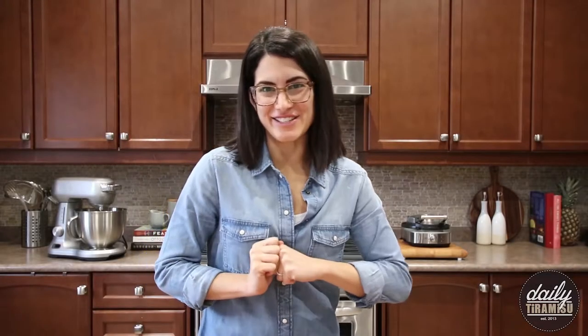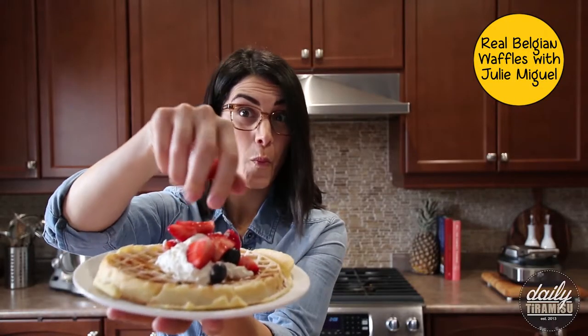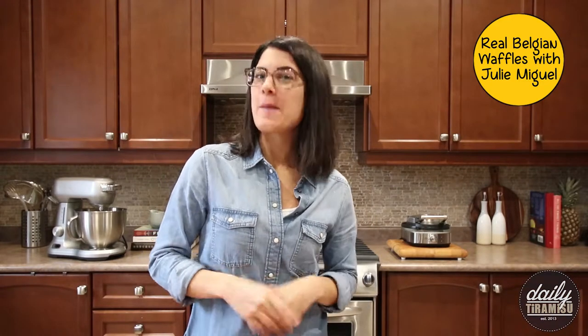Hey guys, welcome back to my kitchen. So today we're talking waffles — those perfect Belgian waffles, crisp on the outside and fluffy in the middle. I know everyone has their favorite recipe, but I've got a little secret in mind, and I'm going to show you how it's done.